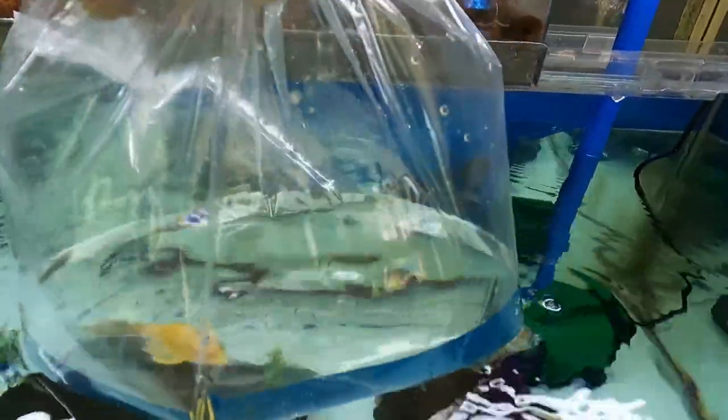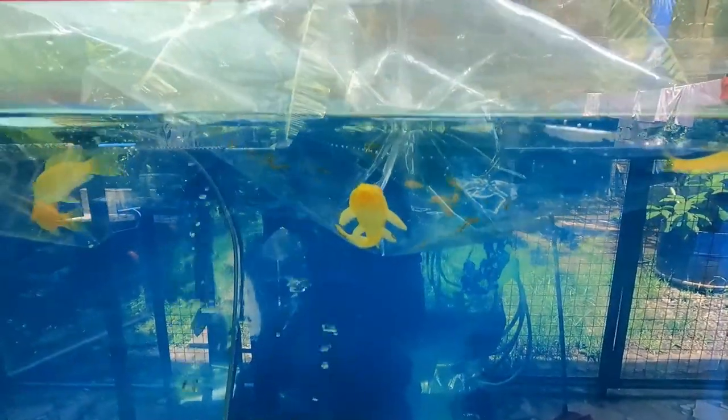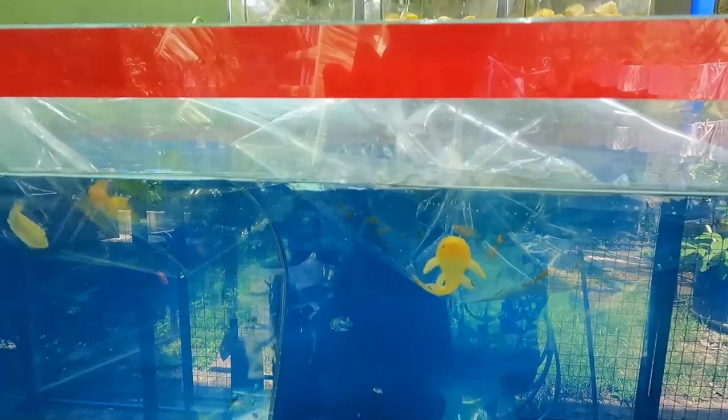I also have an albino pleco and an albino algae eater, so I'm gonna start acclimating them and I hope that they will love their new home.